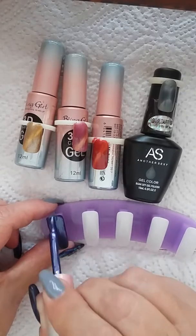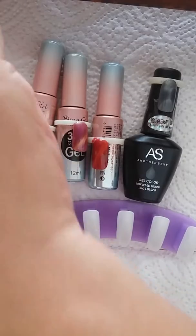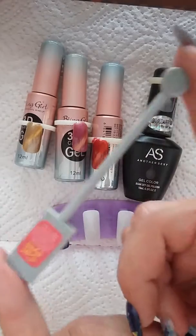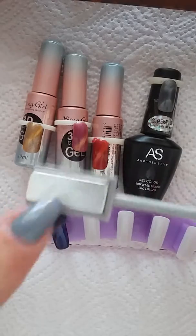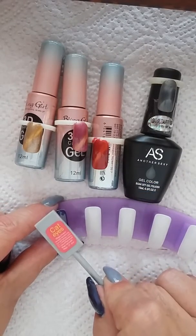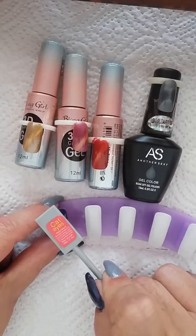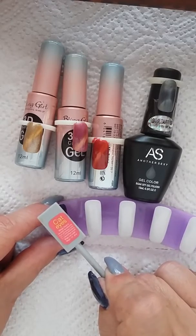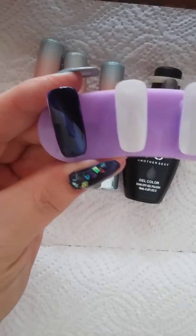This tutorial covers using the cat eye magnet on cat eye polishes as well. Apply another thin layer, then take the dual-ended magnet — it has a square end and a circle end. Hold it across your gel polish for a little while and you will see the blue stripe come up as the magnetization causes the particles in the gel polish to separate, giving you that standing line.